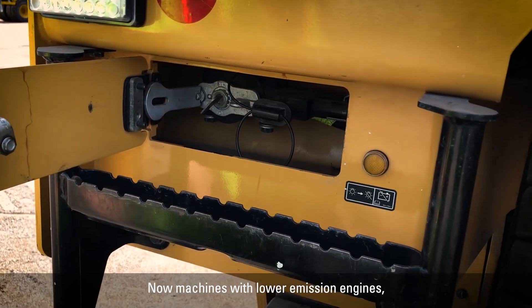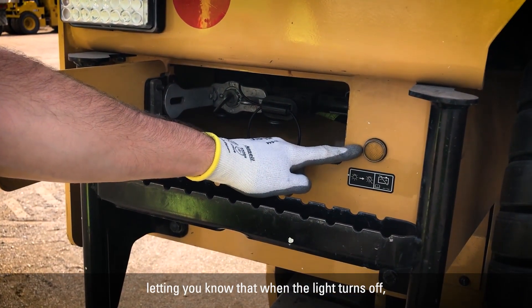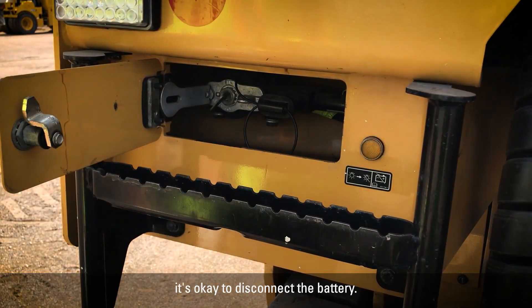On machines with lower emission engines, there's also a light here on the back letting you know that when the light turns off, it's okay to disconnect the battery.